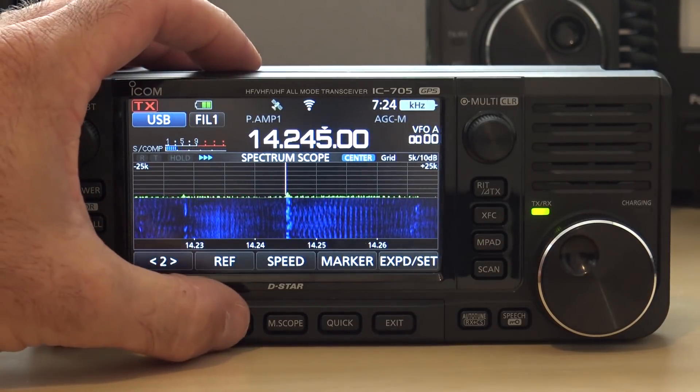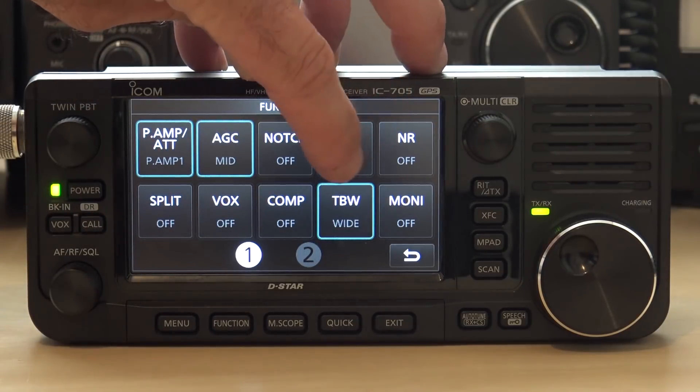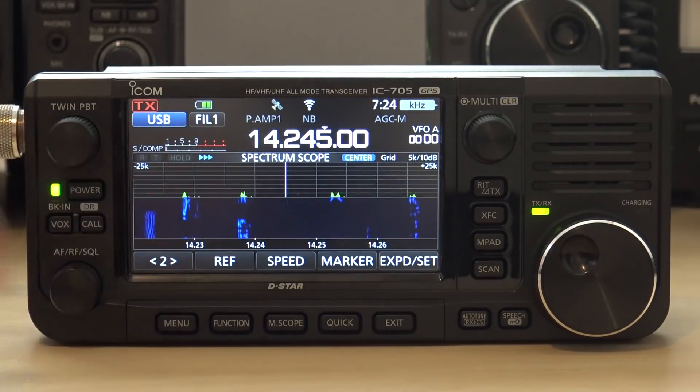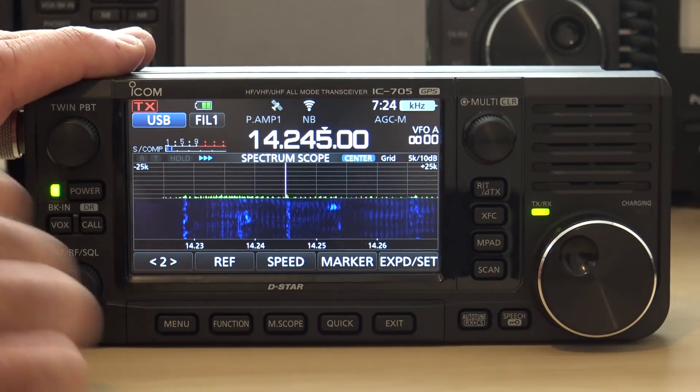We're going to go into function. We're going to turn on noise blanker first — that's the first thing everybody turns on. The noise blanker pretty much... you can watch. I have the waterfall set differently than what you see in the last video.